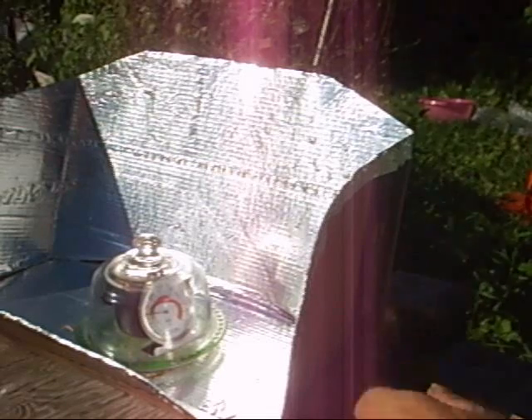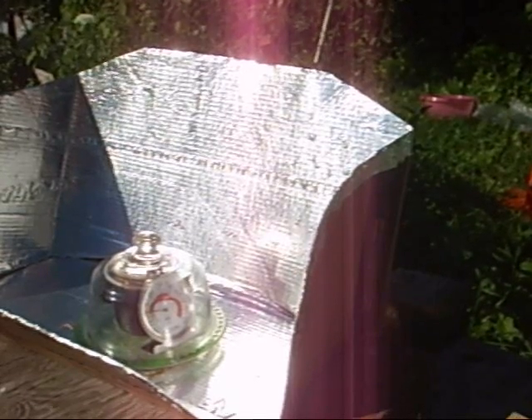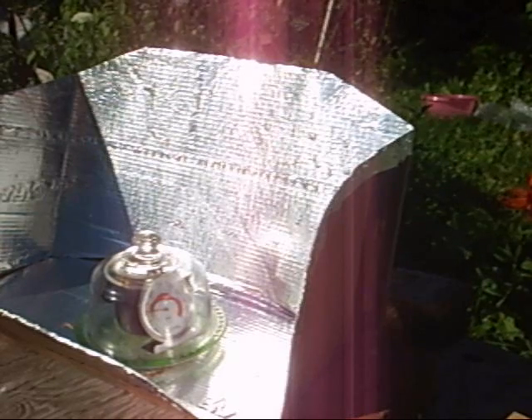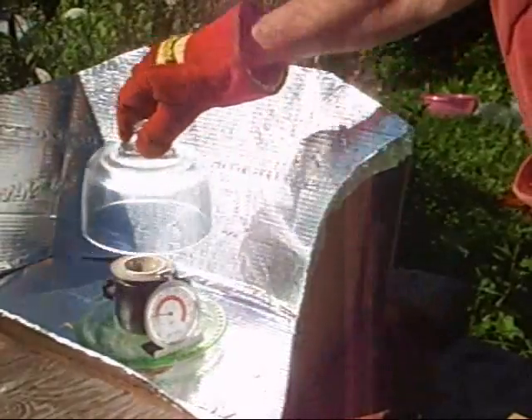It's been about 3 hours and 45 minutes. It's been averaging 180 to 200 all day. It'll stay at 200 as long as the sun is staying out. We've got a slight breeze, so we're going to take her out.